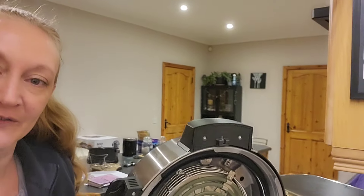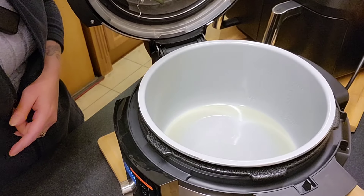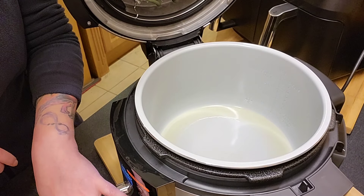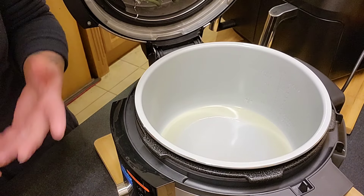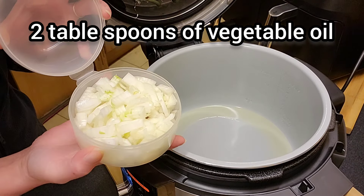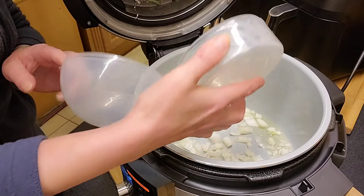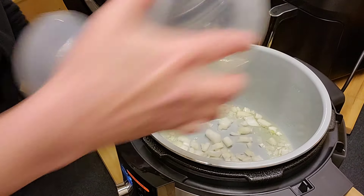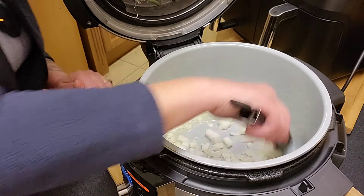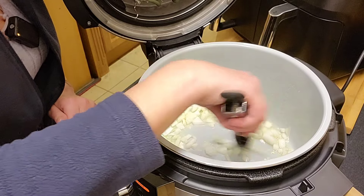I'm trying to work on different camera angles for you lovelies. Basically what I have done here is I have just set the pot to fry, sear, or sauté, and I have one large chopped-up onion. We're just going to let them fry off a little bit.